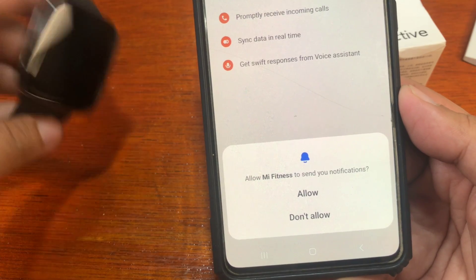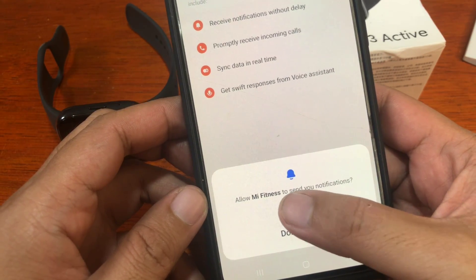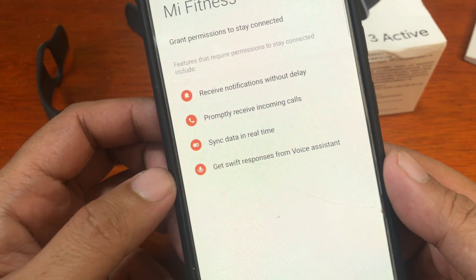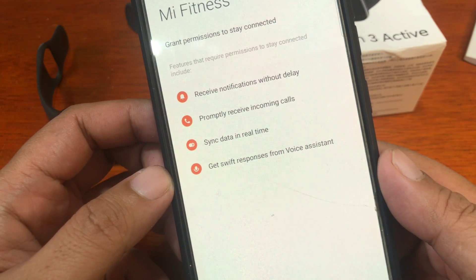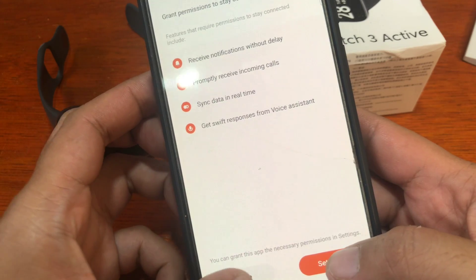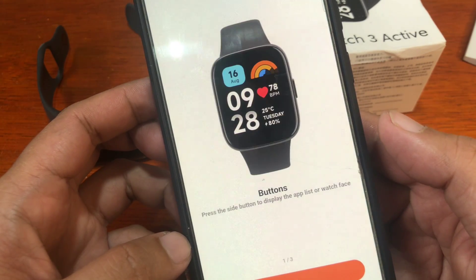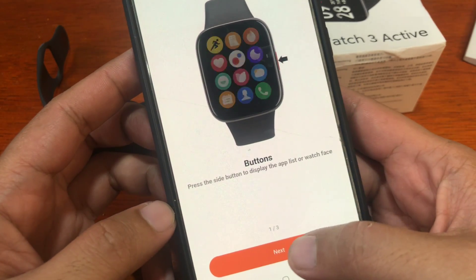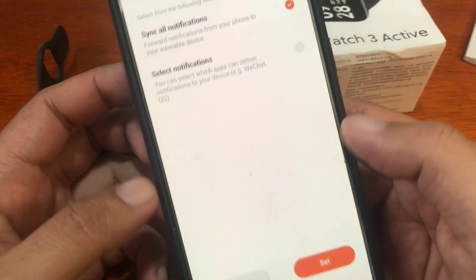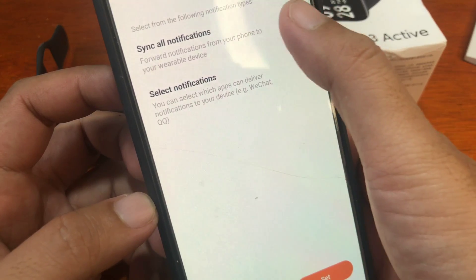It's now asking for notification permissions. Select Allow for Mi Fitness to send you notifications. By allowing this, you'll be able to receive notifications without delay, promptly receive incoming calls, and sync data in real time. Tap Done, then Next to continue through the setup instructions.